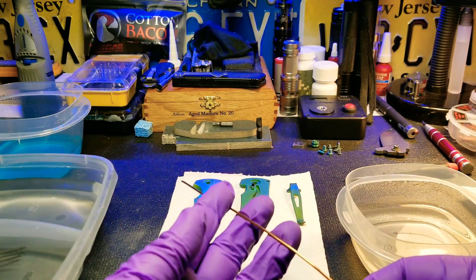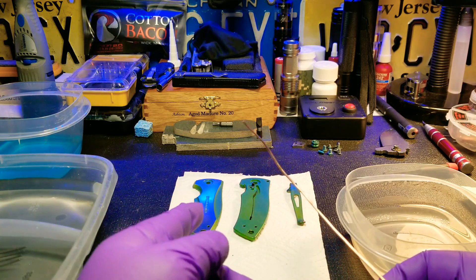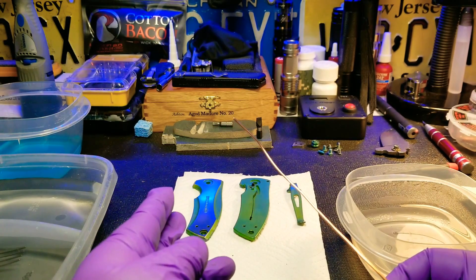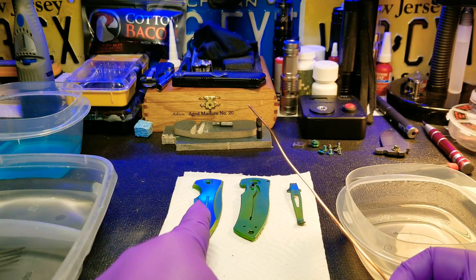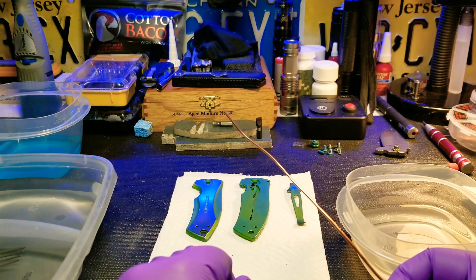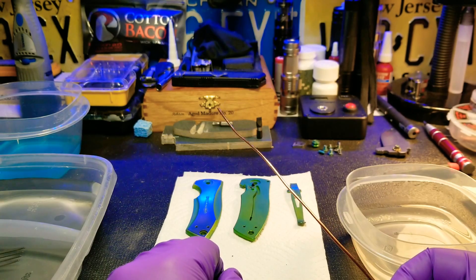I was always told that you need to use titanium wire when anodizing titanium so you don't pull voltage from what you're trying to anodize to the wire. But the guy I was talking to the other day said this worked just fine for him.